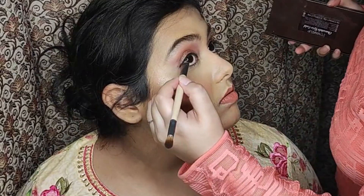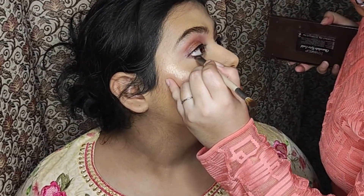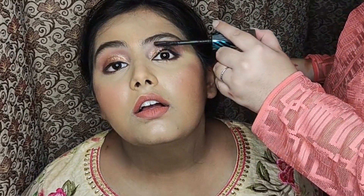Now just taking some dark brown shade and defining the lower lash line using the short shadow brush. Lastly, mascara. Here's the final look.